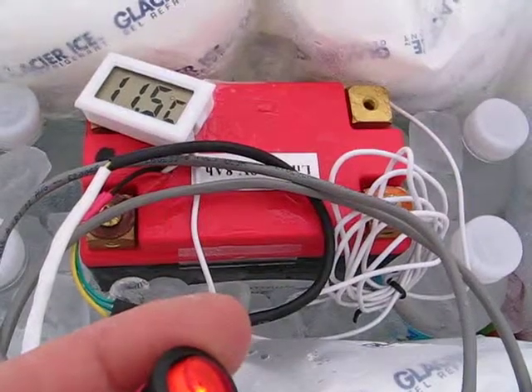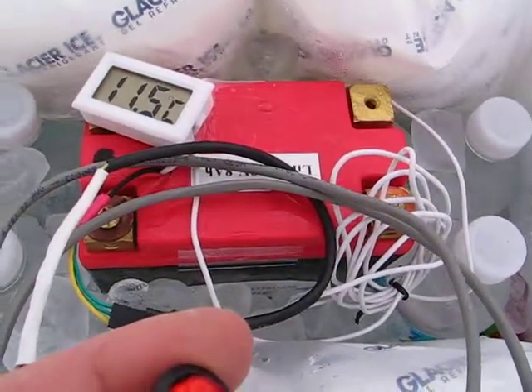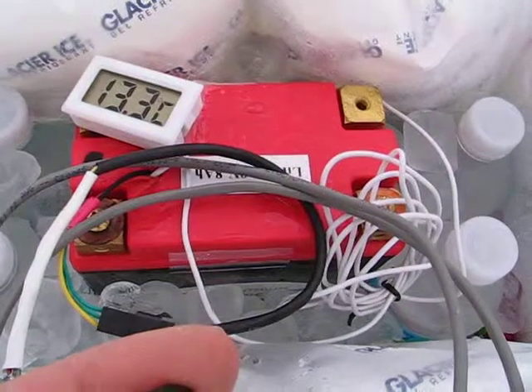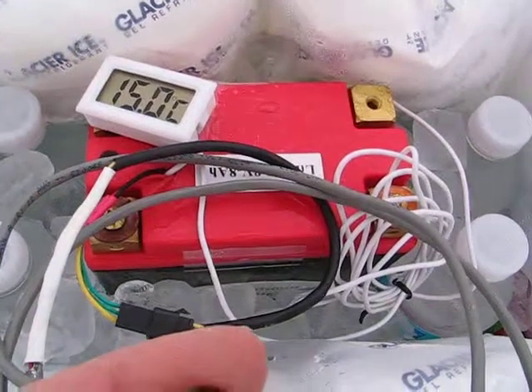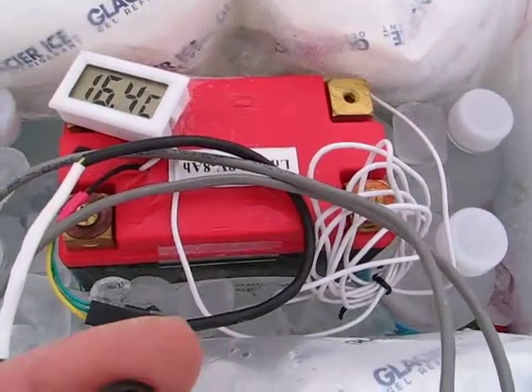This will climb up to around 75 degrees. Normally you'd leave this on for about 20 minutes — 30 minutes is okay. You'd do this right when you start your preflight, and then turn it off. And then you'd have a warm battery.